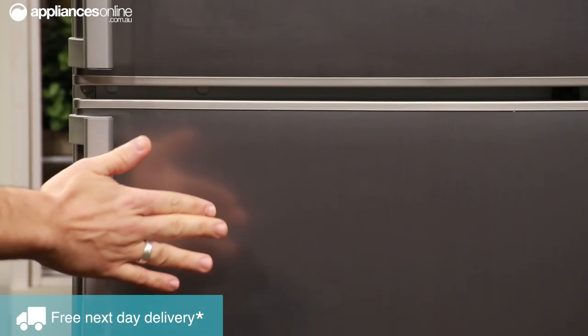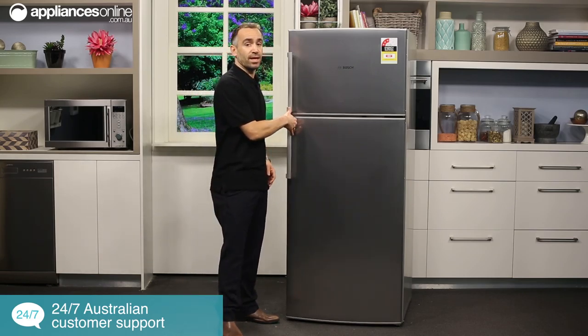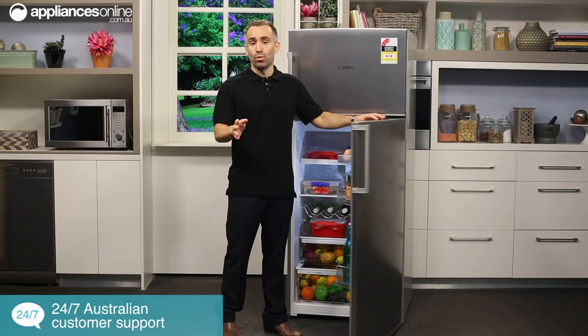First off, let's look at the fridge section. The platinum finished doors are fingerprint proof, so no more constantly wiping away grubby marks. They also have a reversible door hinge, so whatever your kitchen setup, this is a fridge that works with your home in mind.